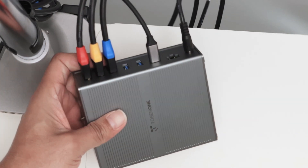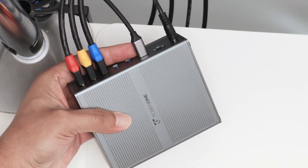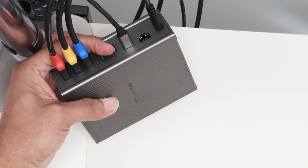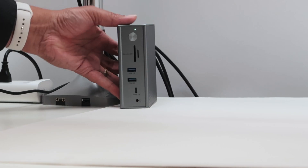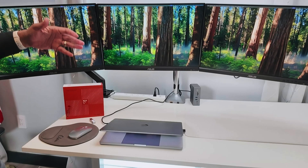Back here again, you can see the connection to the computer. It's a cable connected directly to the computer via USB-C, and there's a port for Ethernet connection if you want to connect to your router, plus the cable that comes from the power supply. So it's pretty easy to use — you just need to connect everything and power up your computer.